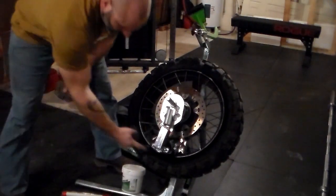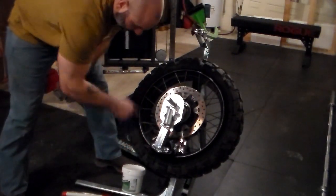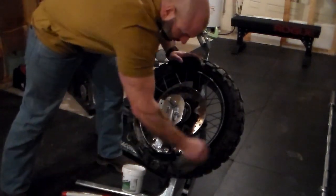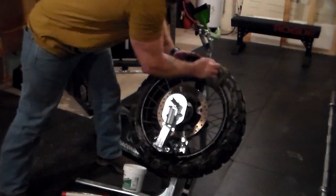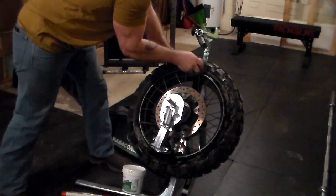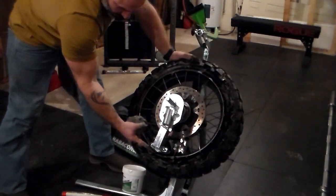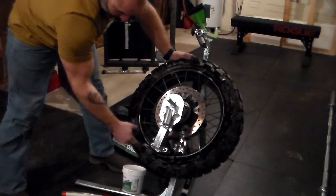At this point in the process, you're going to apply your bead grease to your duck head and your wheel — or, like I said, I'll opt for my soapy water. The bead grease does work a lot better. And these are wearable parts, these duck heads, so you can get replacements when these wear down.